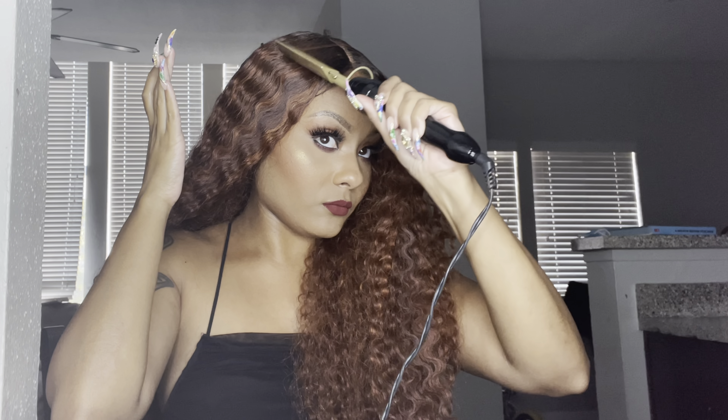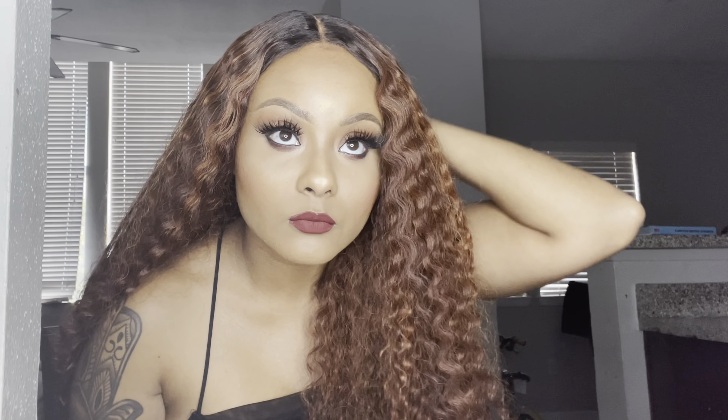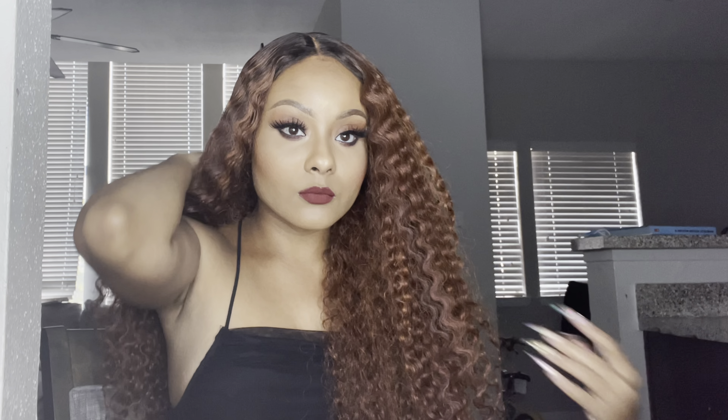Let me know what you think in the comments below, and let me know if you've tried this style from Outre. Make sure you check out WigTypes — I'll put the link below where you can purchase this wig — for other stylish wigs at affordable prices. Follow me on Instagram at PeraltaKnowsBest, subscribe to my channel for more videos including lifestyle and makeup content, give this video a thumbs up if you enjoyed it, and I will see you guys soon!